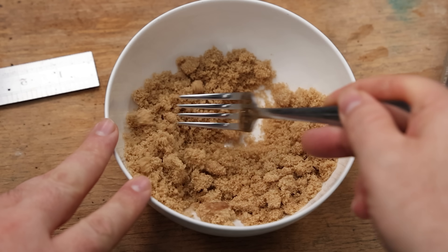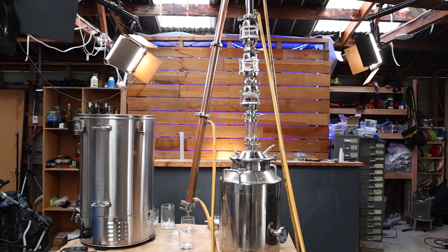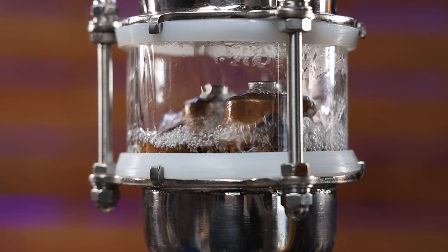Cassava and brown sugar. Theoretically I know I can make alcohol out of them, but should I? Is it going to taste good? That's what we're going to find out today.